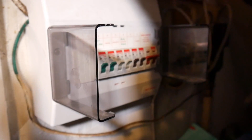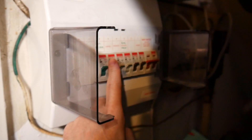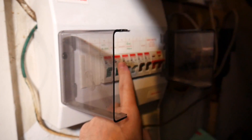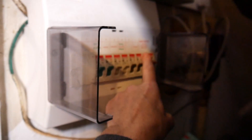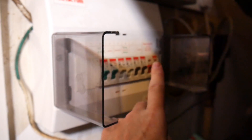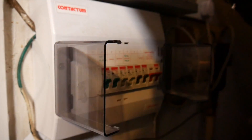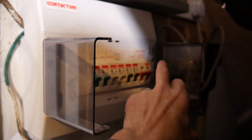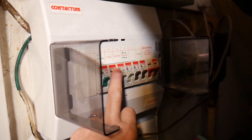Before I touch the light switch I'm going to turn off the power to it. I've found my fuse box here - here are the lights and I can turn that off. If you're not sure which one it is, you can turn off the main switch, though that will switch off your internet and central heating as well. For safety reasons, if you're not sure just turn off the main switch. I'm just turning off the lights so I know there's no power going to it.